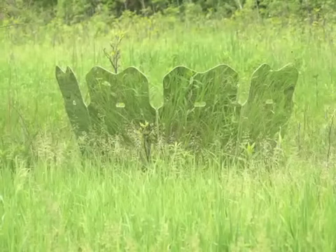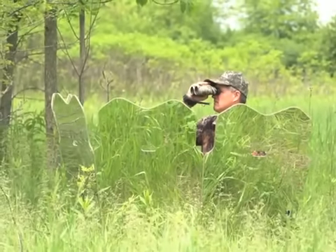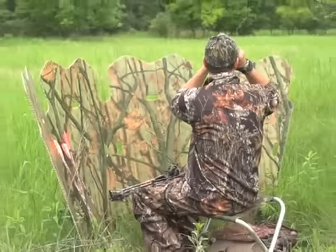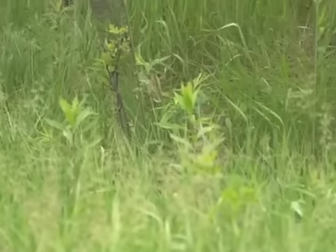It's the ultimate disappearing act. Ghost Blind ground blinds literally mirror your hunting zone, blending into any environment with the perfect camouflage. When you're behind a Ghost Blind, even the most wary game animals won't have a clue you're there.